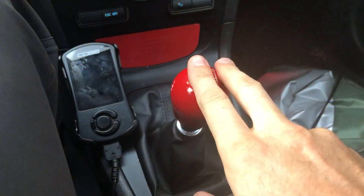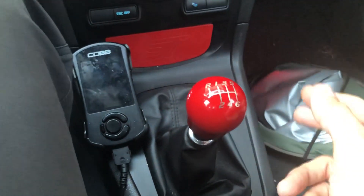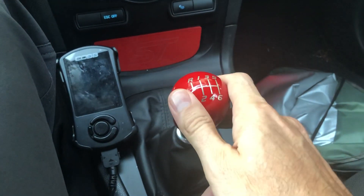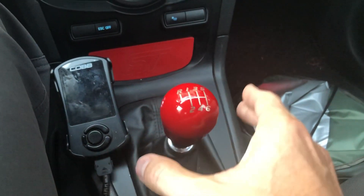A quick follow-up on the Spill It Works weighted shift knob. It's a really nice piece. It actually didn't get too hot when it was 100 degrees outside, but at first I thought I'd like the added weight.